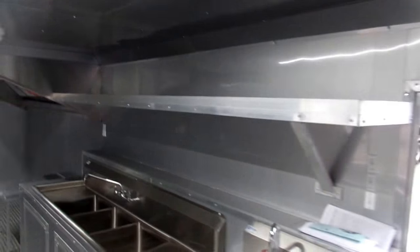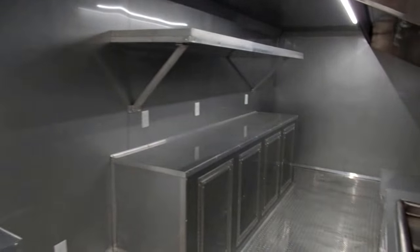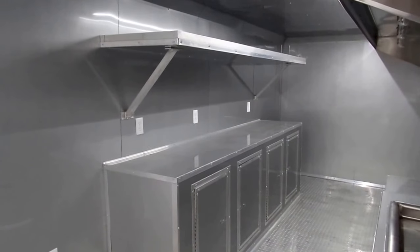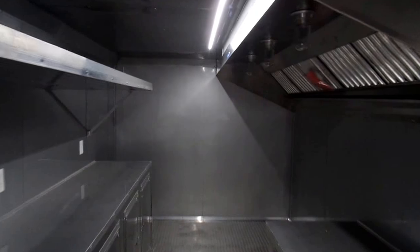With all the sink components underneath, there's a six gallon water heater and a 30 gallon fresh tank. Your water pump is wired in there as well. Above the sink you have overhead shelf cabinets along the passenger side of the trailer, along with an overhead shelf and your 11 foot commercial grease hood.